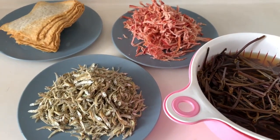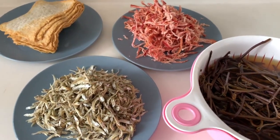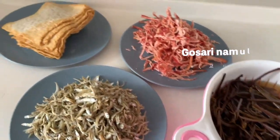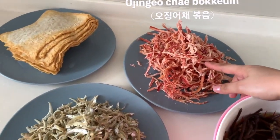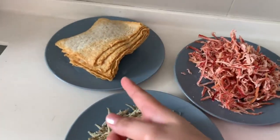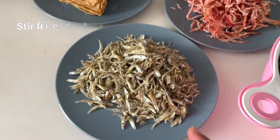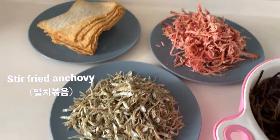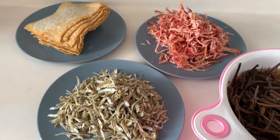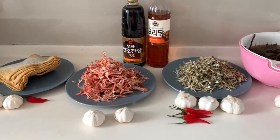Hi guys, welcome to Filipino Ajima channel. Today I'm going to make four Korean dishes. First is gosari, which is fern brake in English, and dried squid which you call ojingo bokkeum in Korea, and the fish cake which is udeng, and dried anchovy which is milky bokkeum in Korea. These are all stir-fried dishes. Let's go and start cooking these four side dishes.